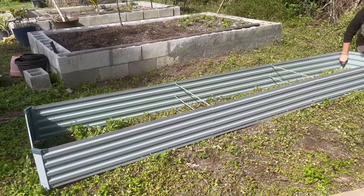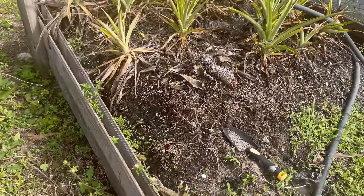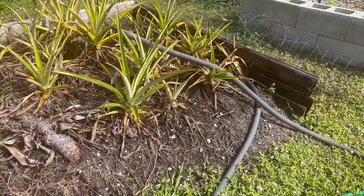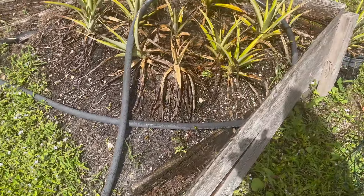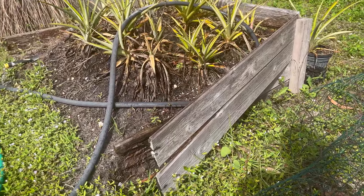Here you can see the pineapple that are soon going to be in their new home in the raised garden bed. Just look at how that wood totally disintegrated — it's only been a year or two, really just about a year. We've replaced all the rest with concrete, so I'm looking forward to trying out the galvanized metal.